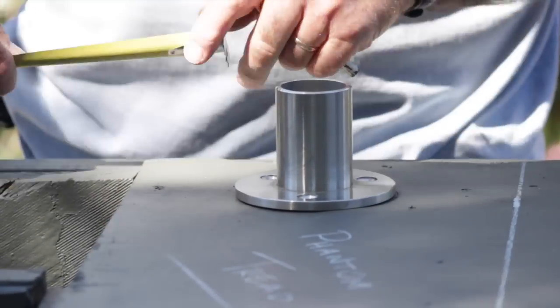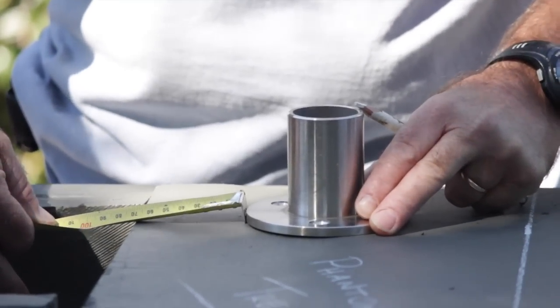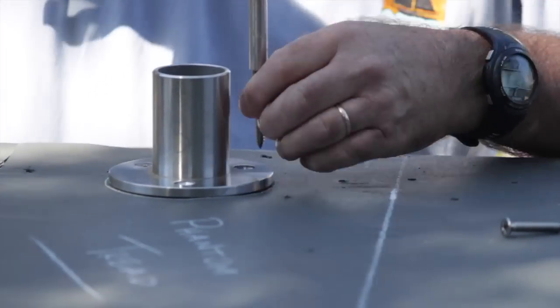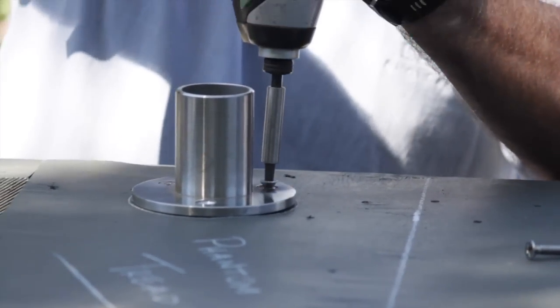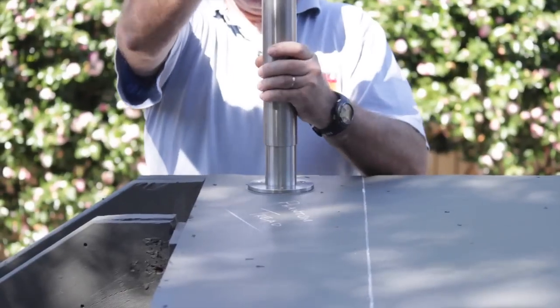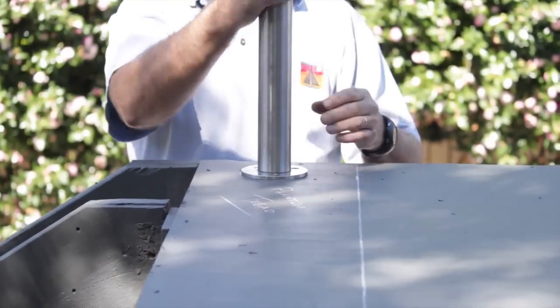Position the tall base plate for the upper post the same distance from the nosing of the stairs. This will be on the landing phantom tread. Next slip the lower post and upper posts onto the tall base plate.